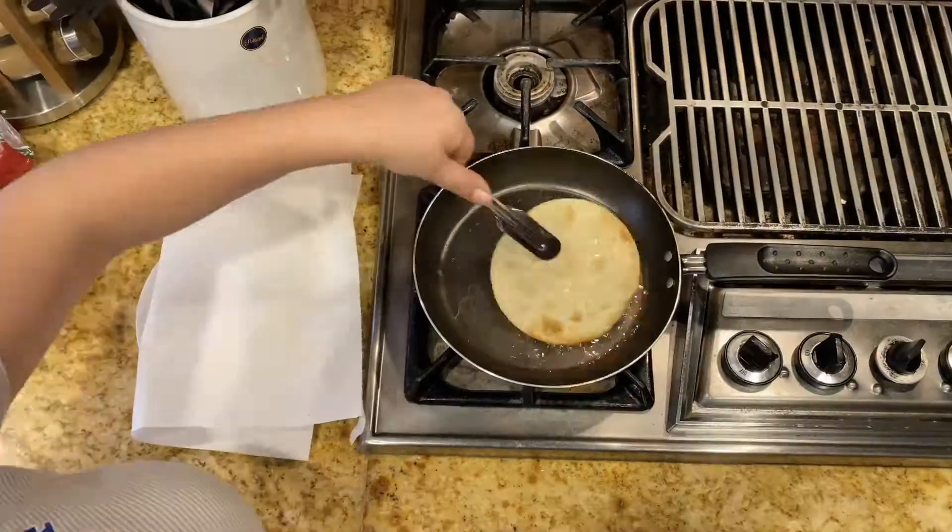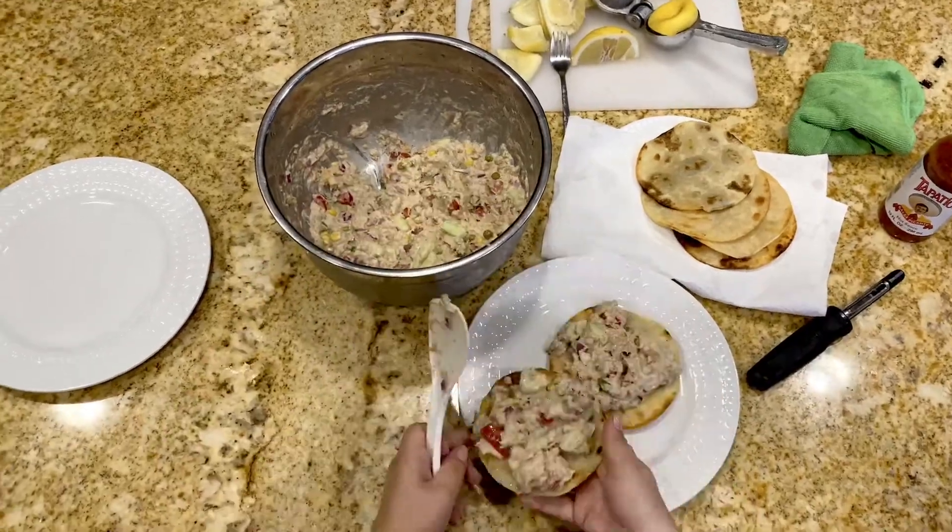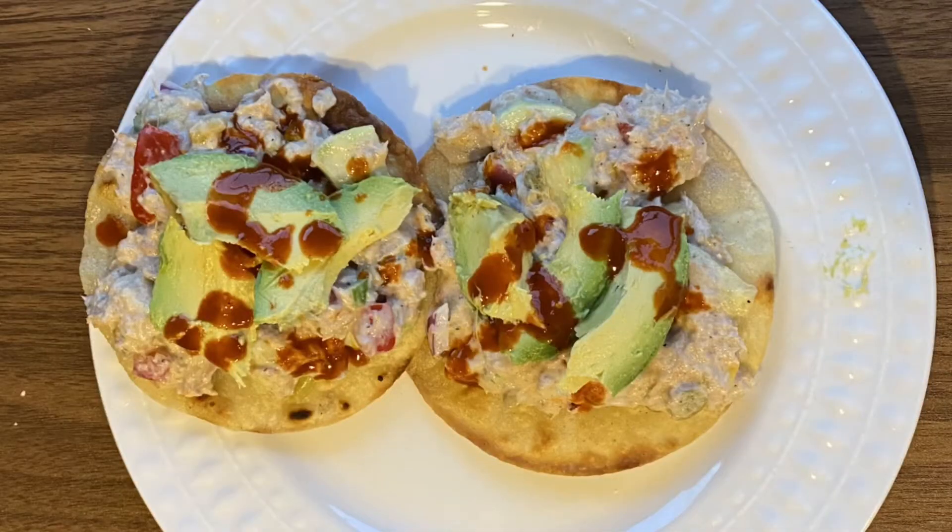I didn't have any tostadas, so I went ahead and made my own. Serve that tuna onto your tostada with some Tapatio, if you want, with avocado and enjoy!